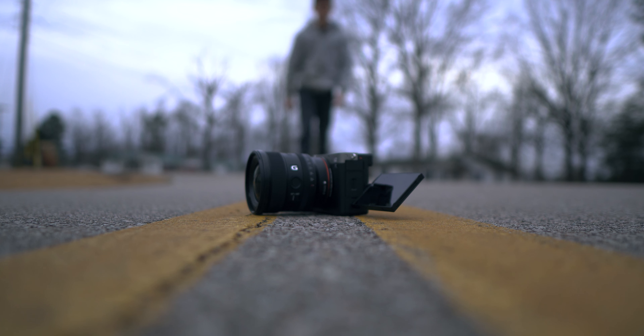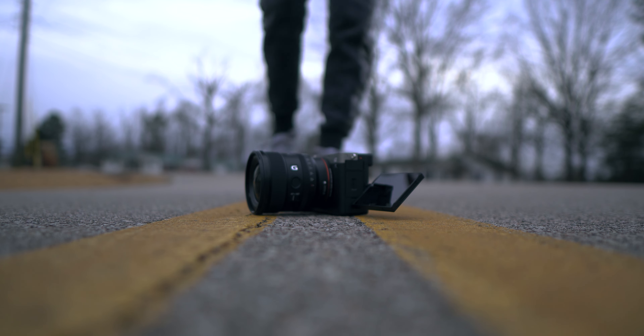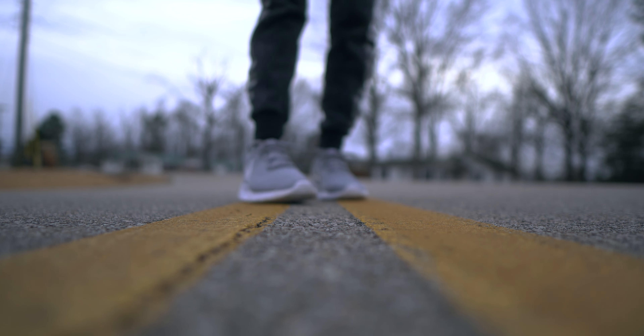Let's start with the build quality, and I gotta say, it actually looks pretty good. It's not all metal or anything — there's definitely some plastic on it, but it all feels premium. That's what you would expect from a G lens. Not quite G Master, but G, so still really good. Being made of plastic makes it really light, and I've noticed it actually balances really well with the Sony a7C, which is a really small camera, and it works.